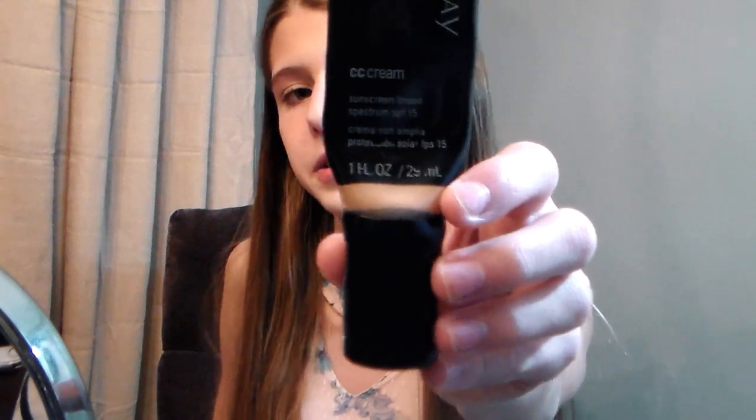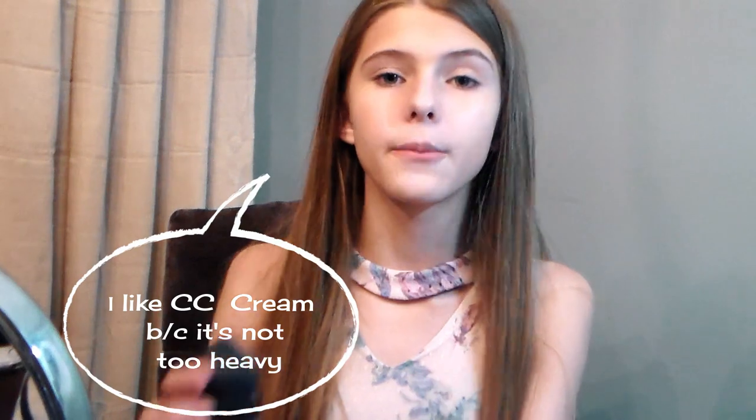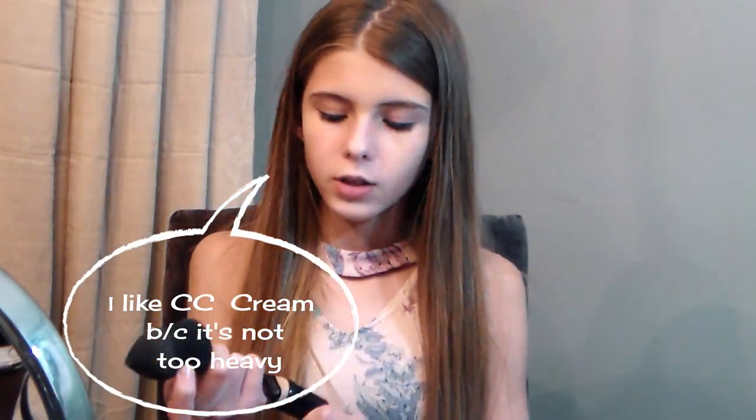So I'm going to be starting off with my CC Cream by Mary Kay, also known as Color Corrective, in the shade of Light to Medium. I'm going to be blending that with my blending sponge. You don't want to use too much because a little goes a long way. I put it on my nose, my cheeks, my forehead, a little bit on my chin, and on my neck.